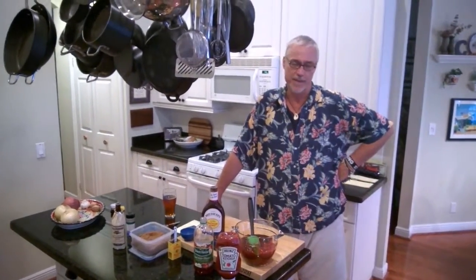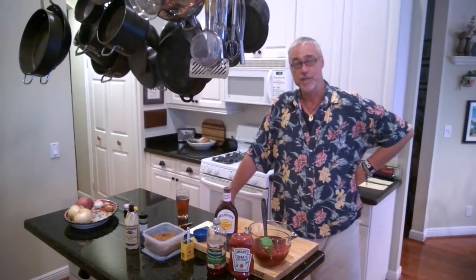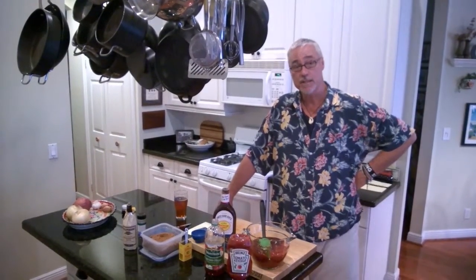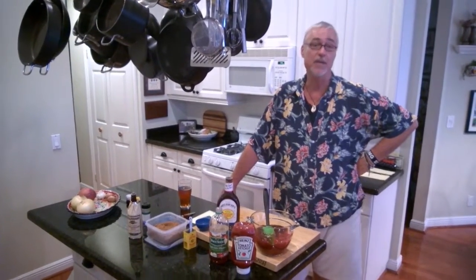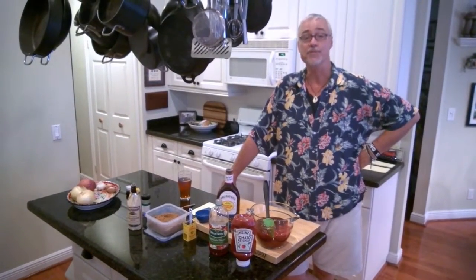Hey there! Welcome to Outdoor Cooking and Camping with Boyd Allen and myself, Walter Kolbath. Today we are getting ready to take off for a canoe trip with Crew 750 up in Arcadia, Florida on the Peace River.